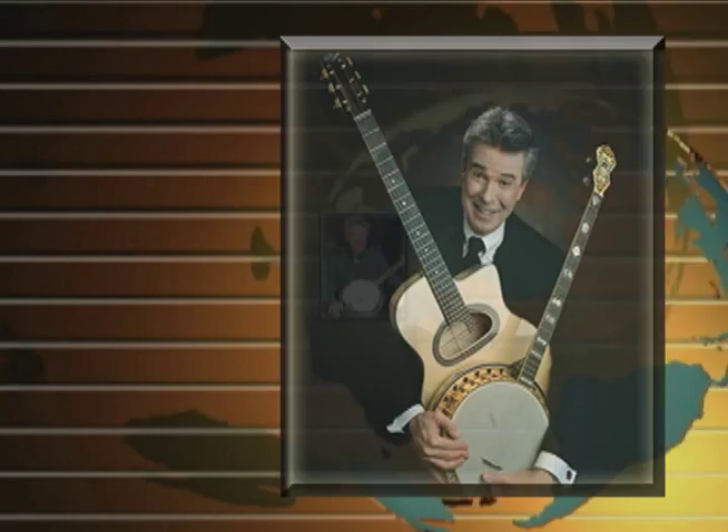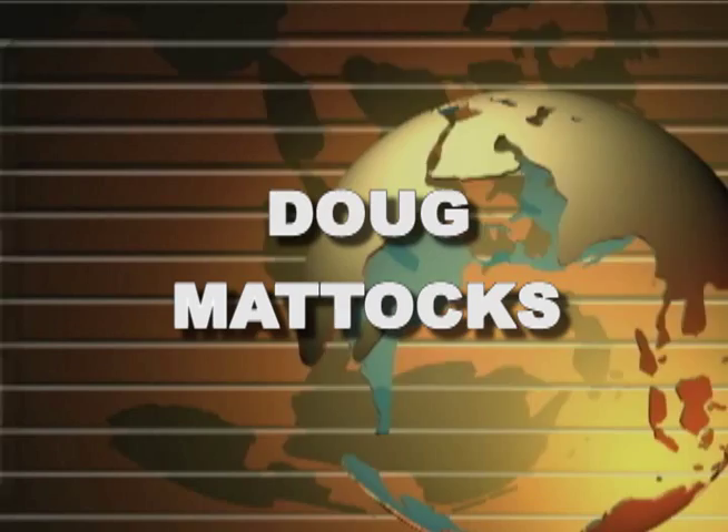My name is Doug Maddox, and I am from the great and honorable state of North Carolina. North Carolina? What street?